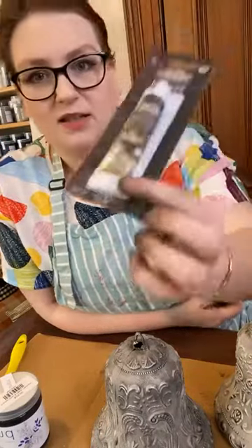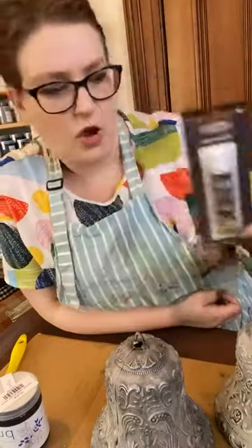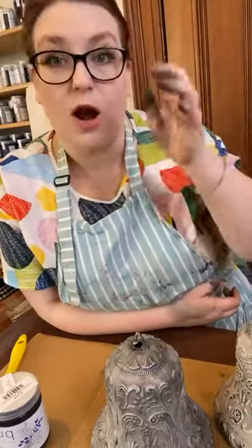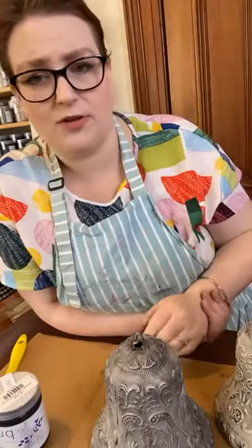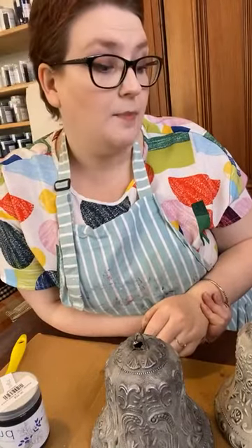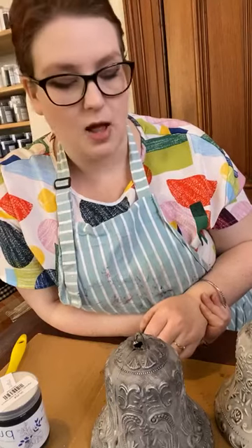I've got more colours coming. This one here is White Gold, so I've got more coming. And once they all arrive, I'm going to do some sample boards as well. I've found heaps of photos that I've added to my website so that you can see samples of what the colours look like.